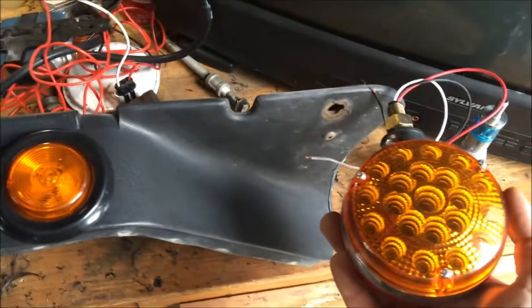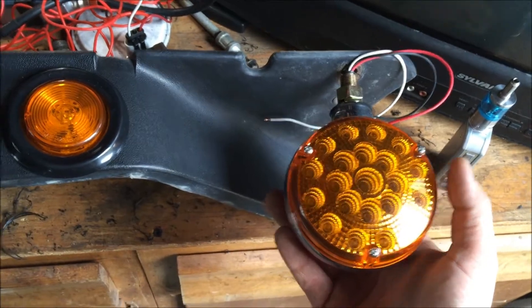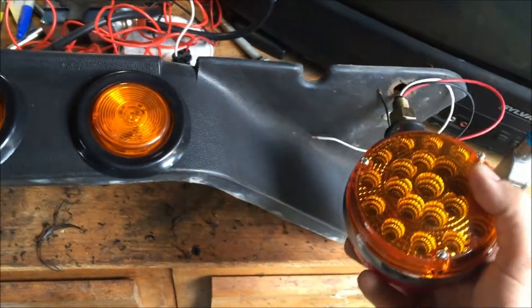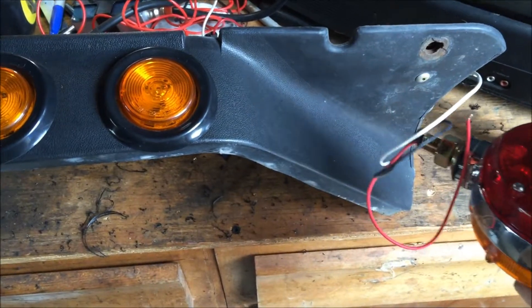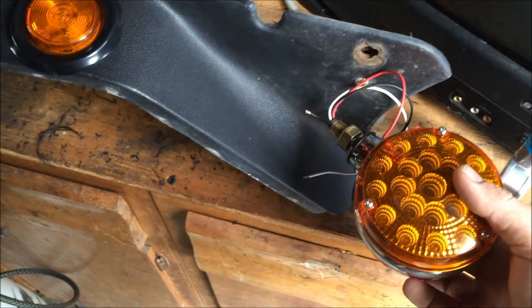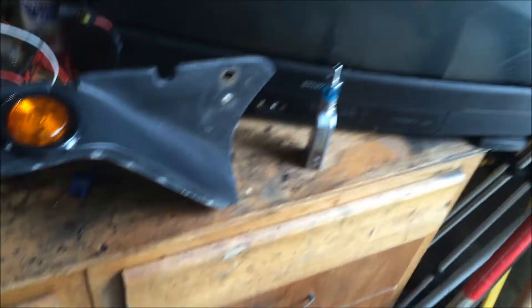I'm not really sure where I'm gonna mount the controller — not right there because that's where it bolts to the bumper. I'd like to do it somewhere where you can see the backside of it too. I don't know, I gotta figure that out still.